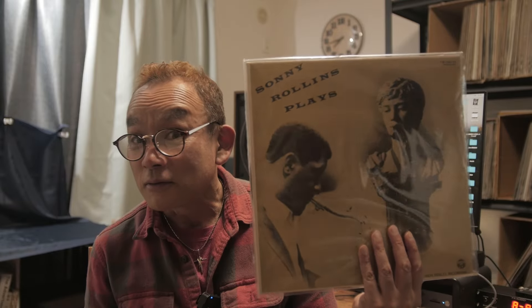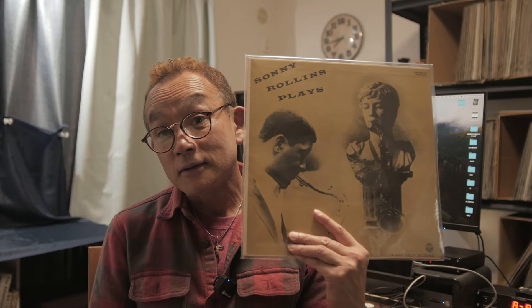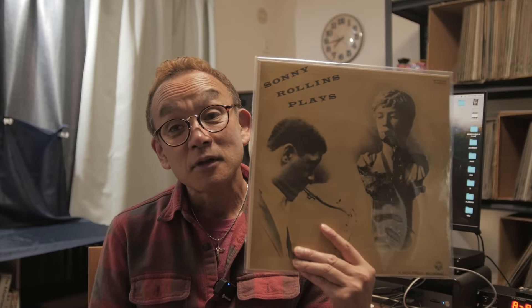The album is this. I don't know whether you know this album. The title — I don't know whether this is a real title — it's Sonny Rollins Plays. This is a kind of compilation album.